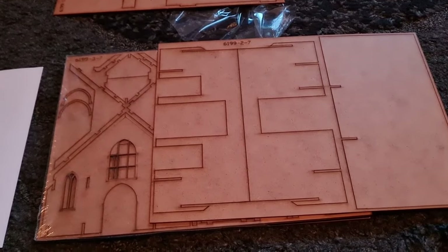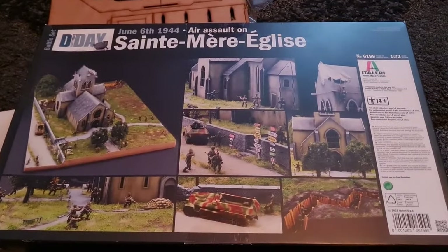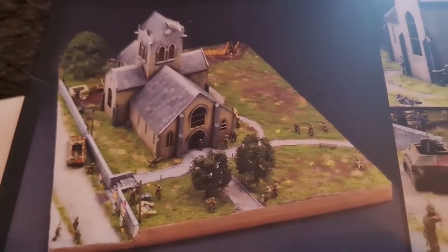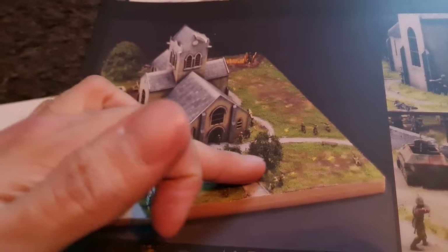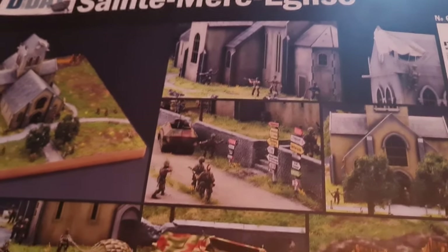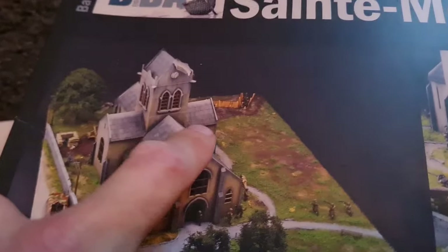Before we close off this video I just want to have a look at the underneath of the box, because this gives us some images as to what the finished diorama should look like. I'll be using my photos as reference. We've got the wall there, the trees, some details — you can see there's the road signs, there's the half-track, and you've got a nice little trench there as well.